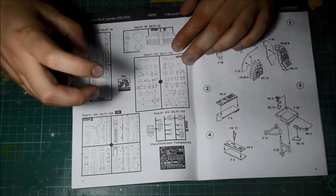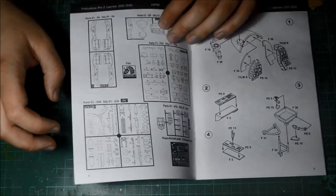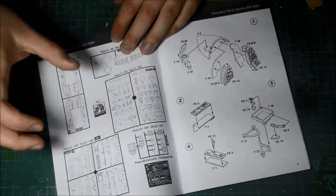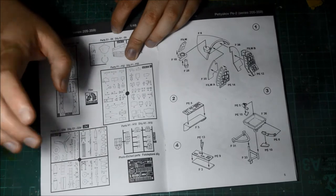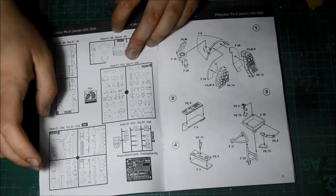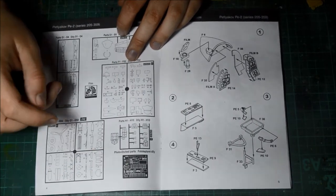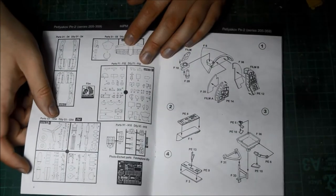Counting up the pieces: we have eight grey plastic sprues, one clear sprue, one photo etch sheet, one film sheet, and one decal sheet. And a partridge in a pair of trees — there we go.